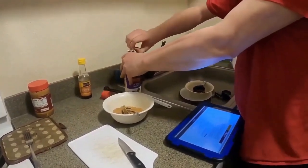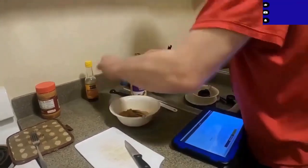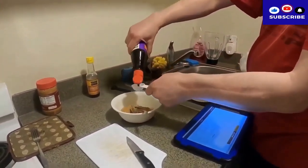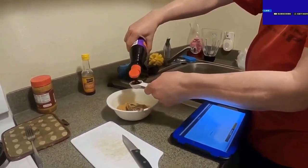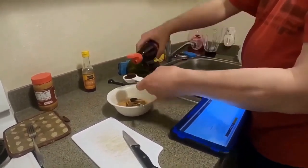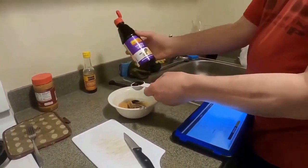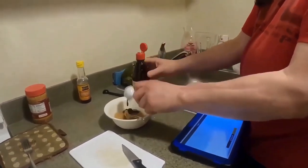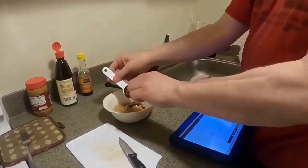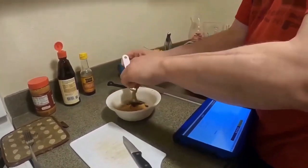Oh man, this stuff's thick, but that's a good sauce. What is that? This is hoisin sauce. In English, what is that? That's what it's called. It's used for stir-frying, dipping, and marinades. It's a Chinese sauce, and it's not too spicy, but it's got a lot of flavor. I don't know exactly what's in it, but it's good — I just remember it's really good.